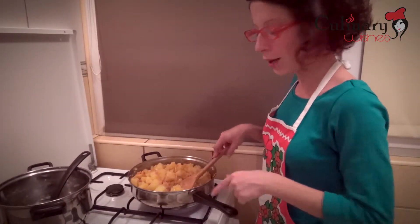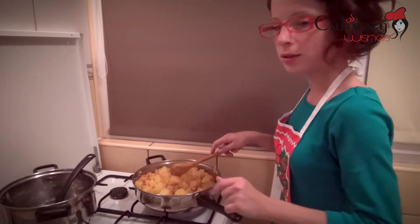I've added the potatoes, I've mixed them very well, now I'm going to add the fresh thyme and turn off the heat.